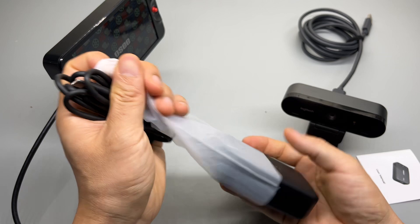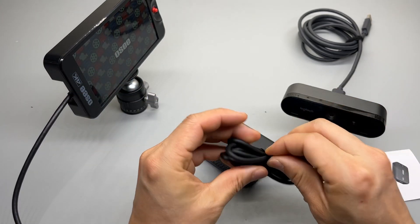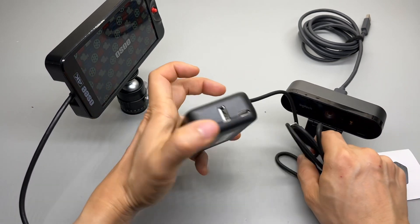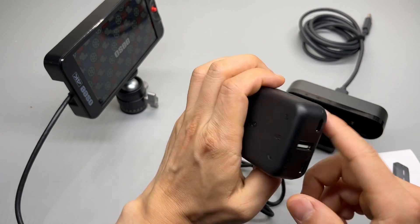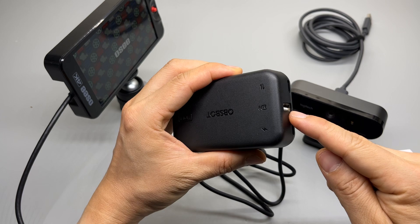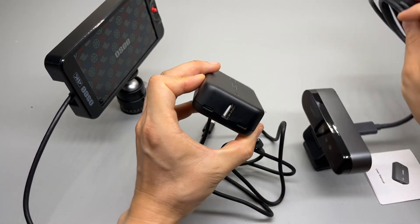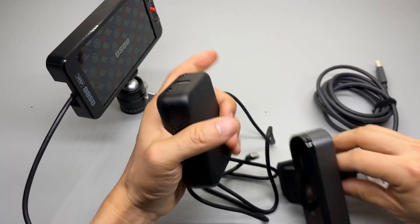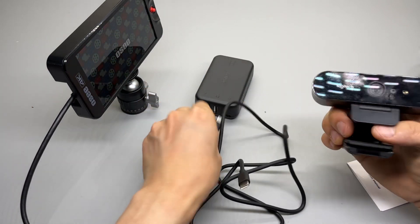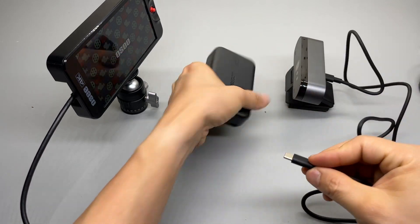Looks like we have only one accessory included: the Type-C to Type-C cable and the main unit. Let's take a look at all the connections here. We got the camera connection and the remote for OBS bot dedicated cameras. So I cannot actually use my USB-C to USB Type-A cable from Logitech — I'm going to use this included cable. I trust it's a data and power cable in one.